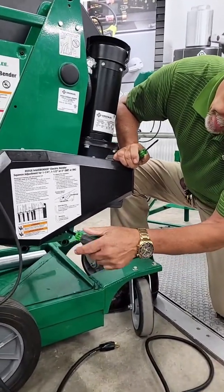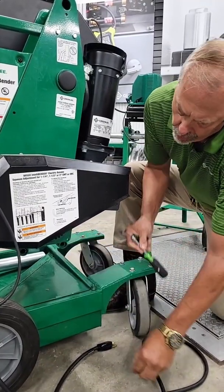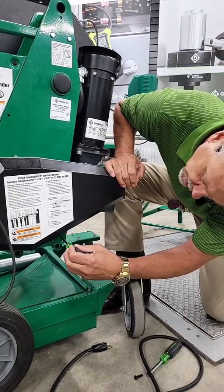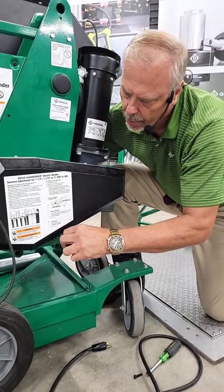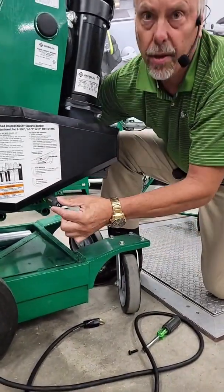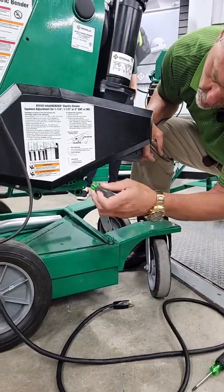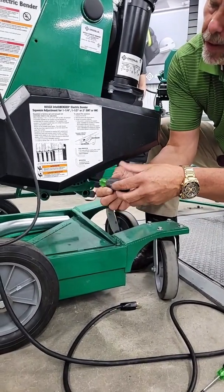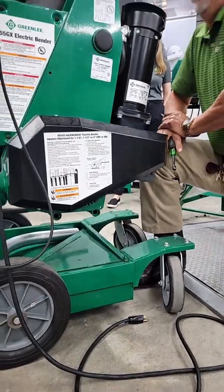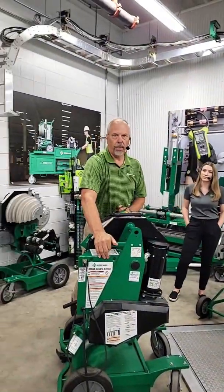Once that fastener comes out, you can take a simple number one Phillips screwdriver. If you need to increase the squeeze, turn that plate a little bit until it falls back into the threaded blind hole. You can then take that quarter-20 bolt, stick it back in, and tighten it back up. The frequency of needing to do this is not something you have to do on a regular basis — it really comes down to material quality to define how often you need to adjust the squeeze.